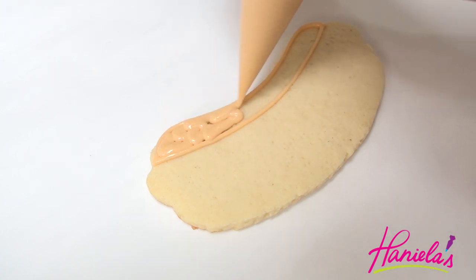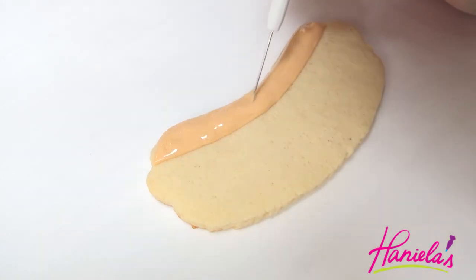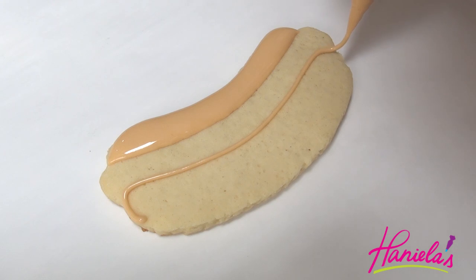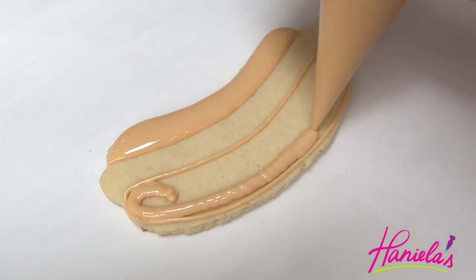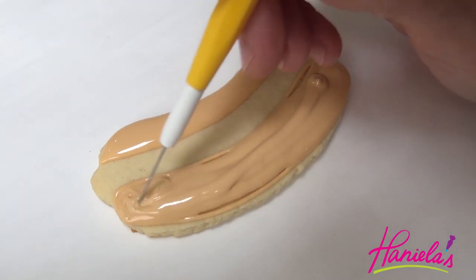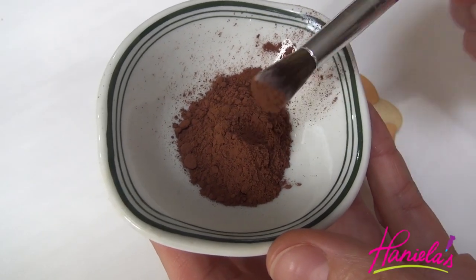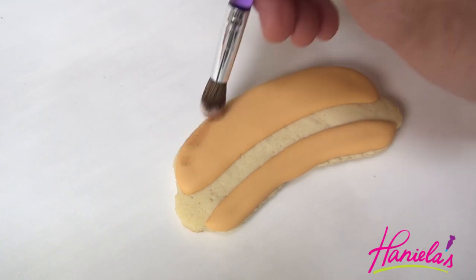I'm first going to start with making the buns, and to make this icing color I used ivory food coloring. I'm gonna let it dry and then we're gonna add some color using cocoa powder, or you can use an airbrush if you'd like to.